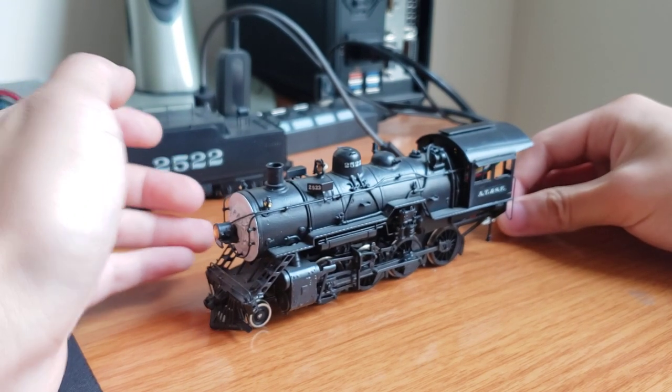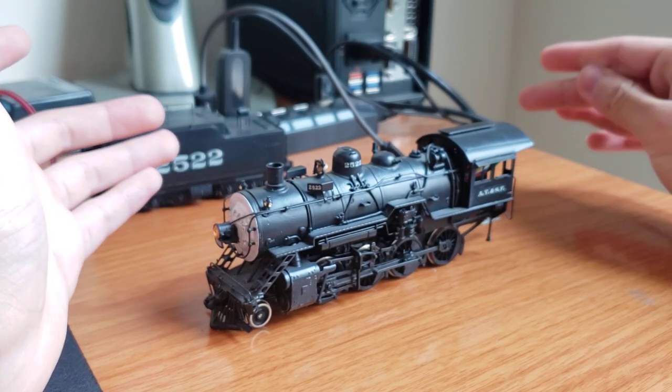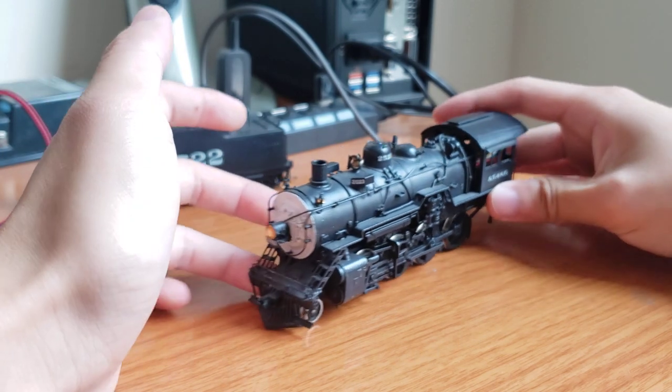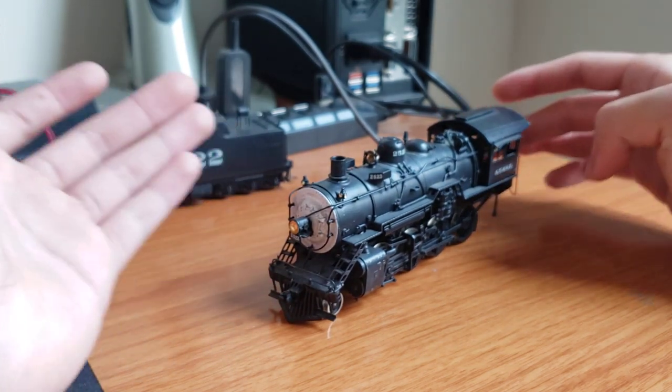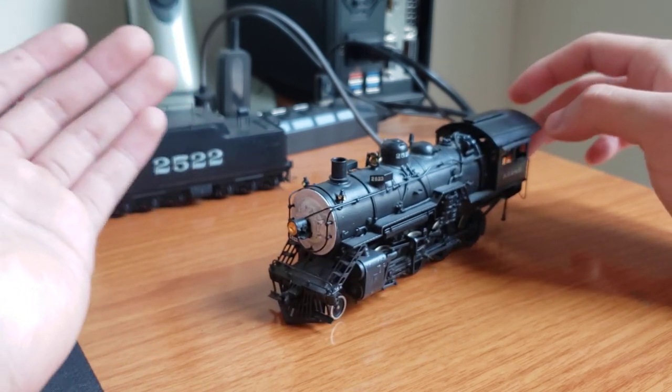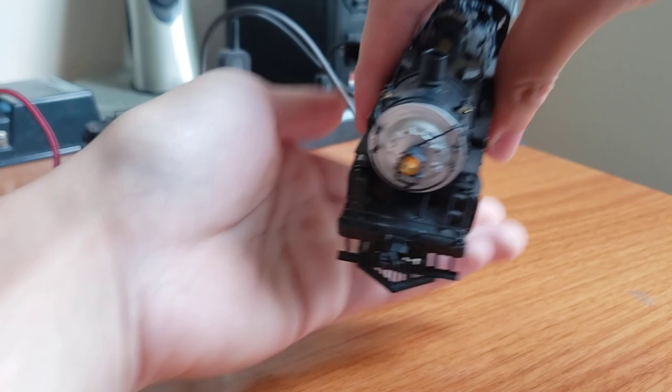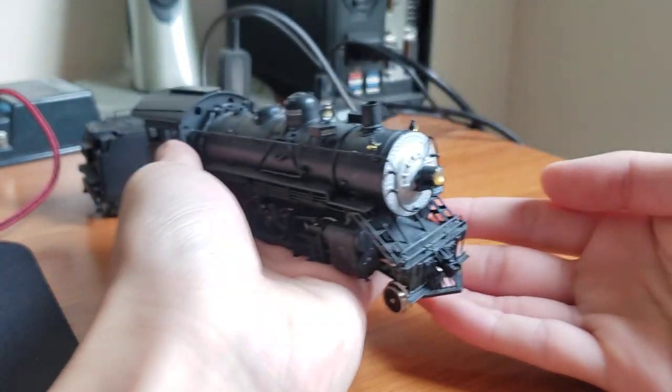Anyway, that wasn't a great experience, but I figured I'd give Trainz a second chance, hoping it was a fluke. And then I get this engine. At first it looks really good, and that's why I didn't notice it when I was first unboxing it. But if you look closely at the pilot here, it is pretty messed up.